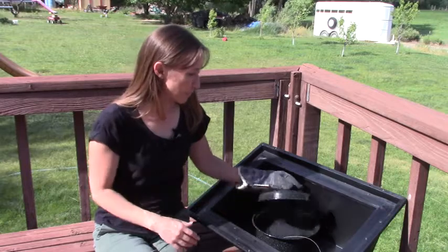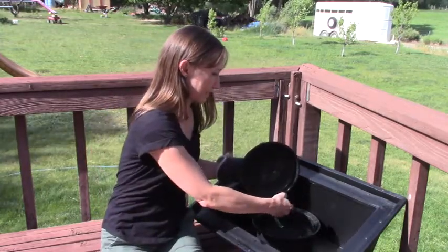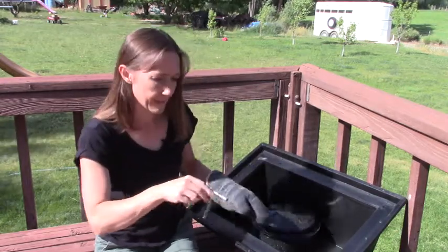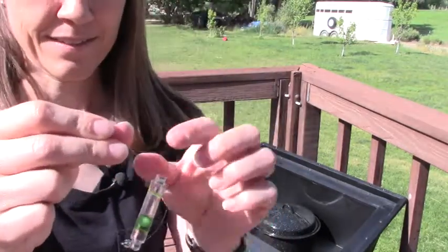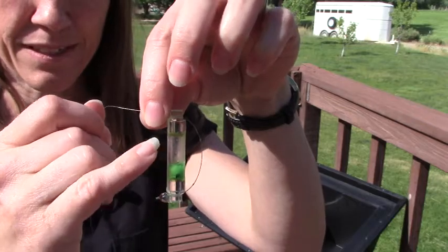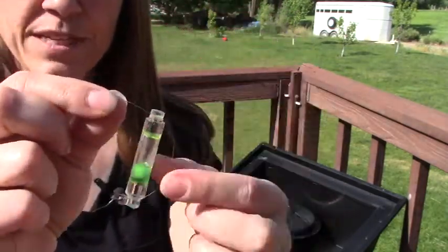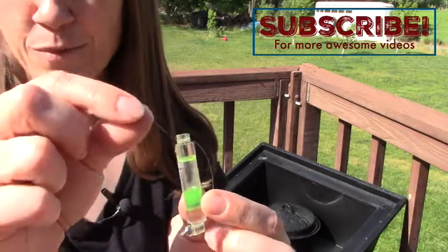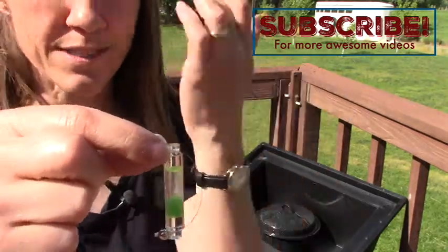Let me pull out the WAPI and get up close so you can see it. You can see how the wax has melted and is now at the bottom of the tube. When we put it in, the wax was at the top. Because the wax has melted and dropped to the bottom — even though it's not entirely clear anymore — I know it got hot enough that my water is safe to drink.